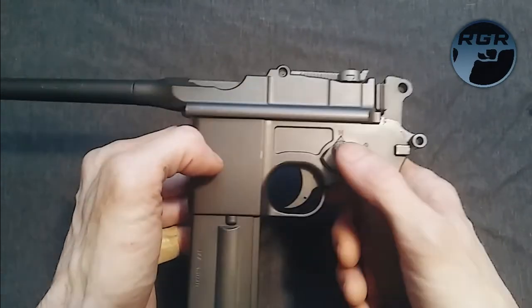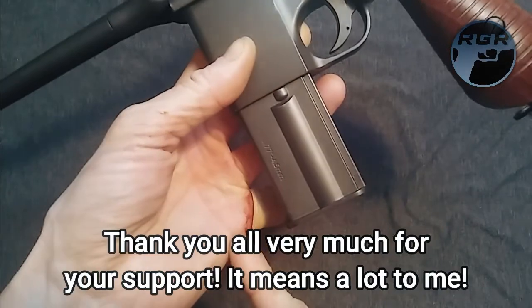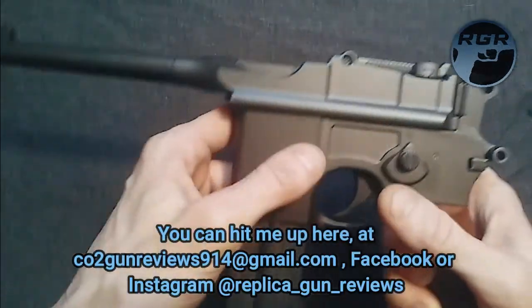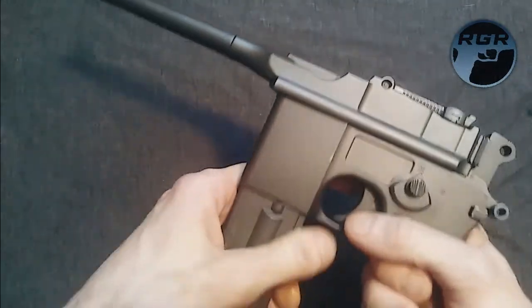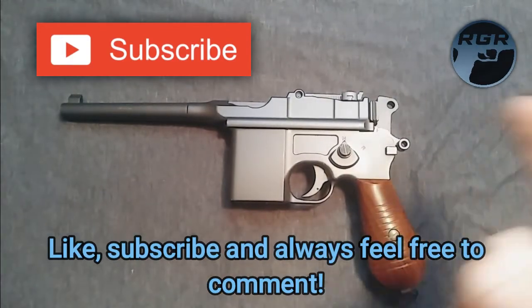I'll see you in the next review — I'm working on my next one right now and I have a bunch of unboxings coming out too. As you can see I just cut my finger recently — I sliced it wide open, long story. But anyway, that's the Mauser C96 M712. Let me know what you think in the comments and until the next review, I'll see you later. Peace.